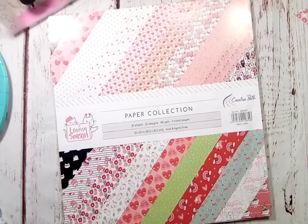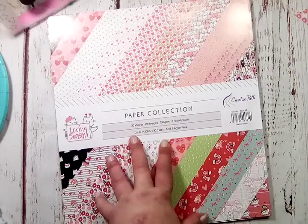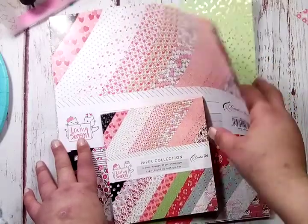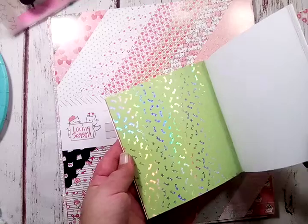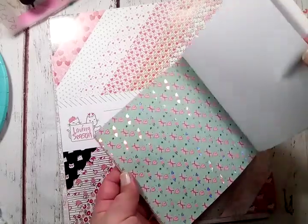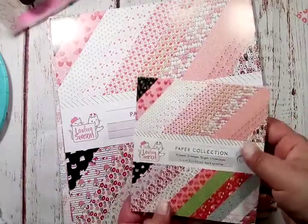The six by six is the same designs but scaled down — you get 40 sheets, 20 designs. And the ones that are foiled in the 12 by 12 are also foiled here. I love that — it is really different. Most 12 by 12 collections have some kind of accent like gold, silver, or holographic, but the smaller version does not usually. Here's the fish with the holographic accent — so the same ones that have accent in the 12 by 12 also do here. And in the six by six you get two of each.